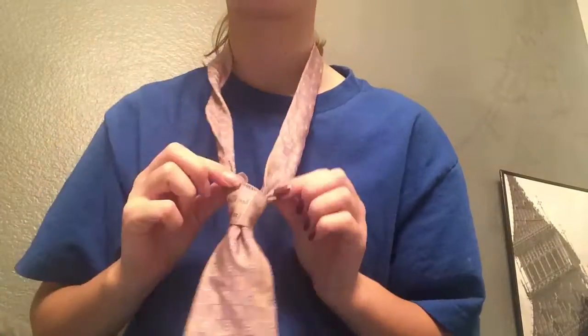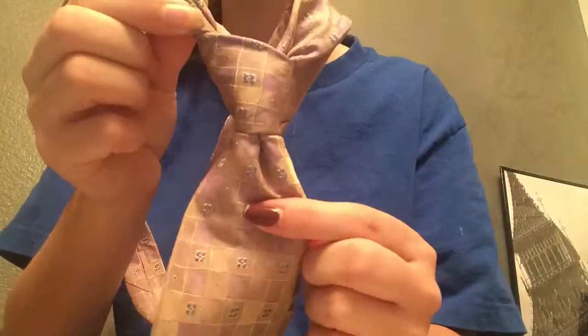Lastly, I'm going to pull it all the way through and then simply pull on the long bit and adjust, and then you can take it off and that's it.